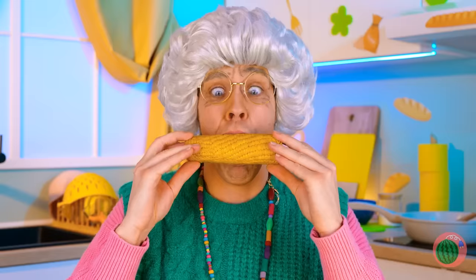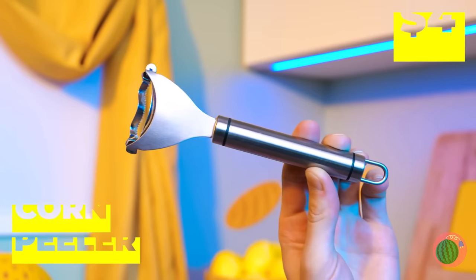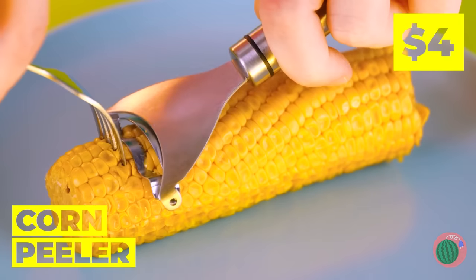Mmm, corn! Time to sink your teeth in! Oh, I didn't mean it like that! Well, it's okay! Make like a banana and peel that corn!